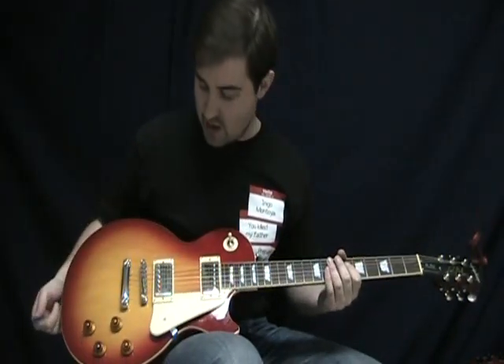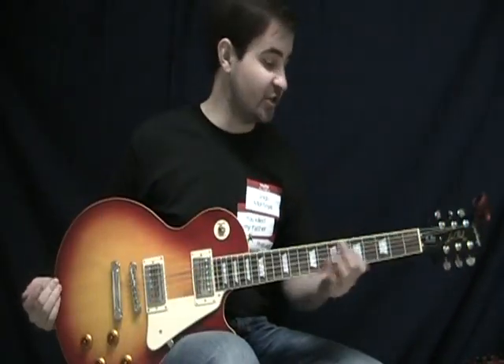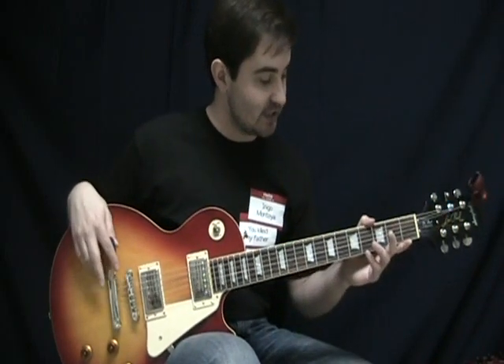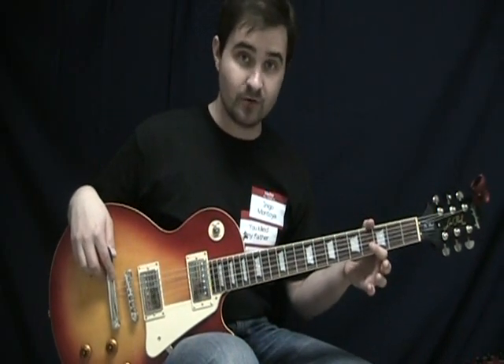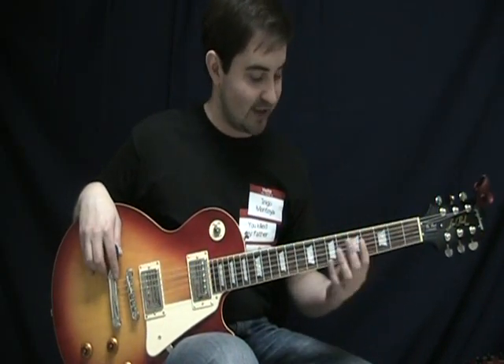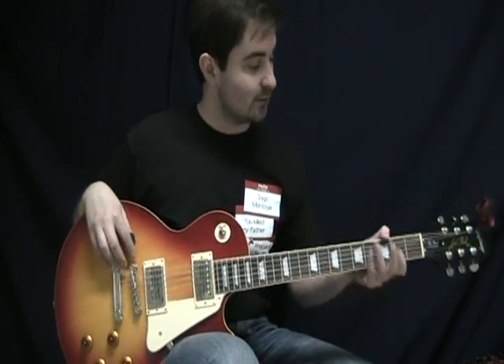I've been playing it for a while and it's actually quite nice. It's got the slim tapered neck which feels, to me at least, a little bit more comfortable than a lot of the fatter necks I've played. So it's a really nice feeling neck — it's not really that thin, but it is definitely slimmer and it is noticeable.